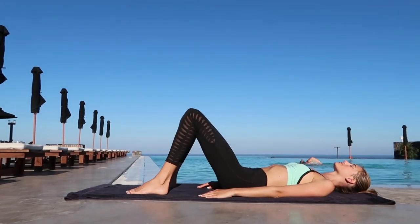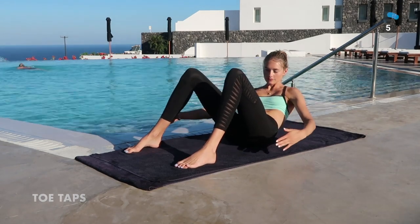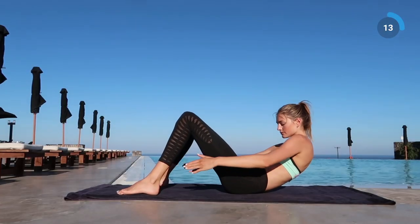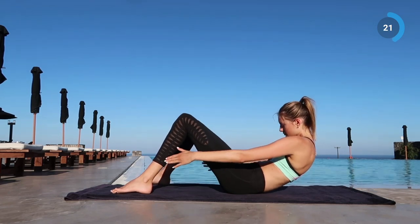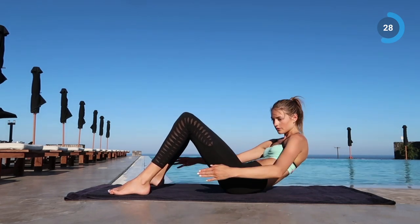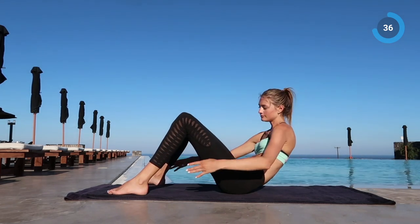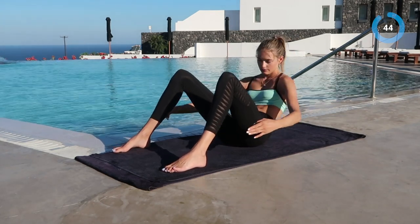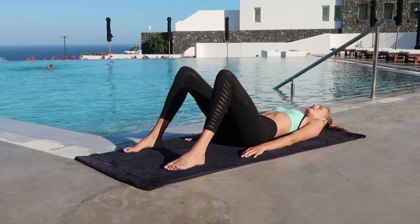Okay, the next exercise is going to be toe taps. Put your upper body up and try to reach your feet from side to side. This exercise is really great for the sides of your abs. You guys can do this — 20 more seconds. And rest.